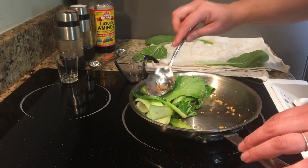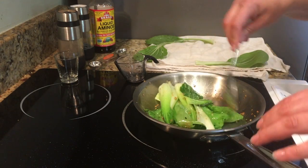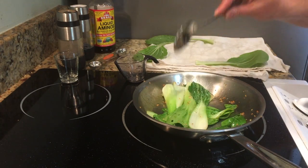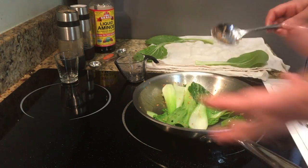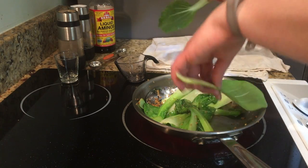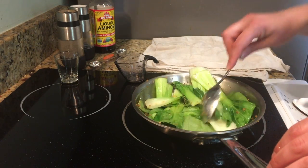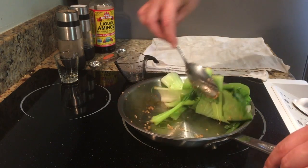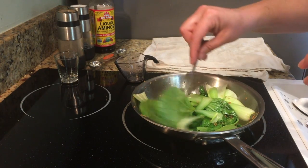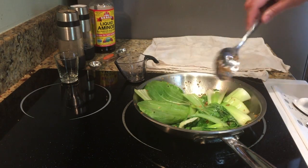Once the leaves are wilted this is about finished. You can also put a lid on the pan and kind of steam it a little bit so the stems get softer if that's how you like them. We like it a little bit crunchy. I'll serve this bok choy as a side dish to dinners with any type of meat, or serve it alongside eggs — sometimes I'll chop it all up and mix it in with my eggs. Just a couple more leaves to throw in, put the hot stuff on top, and let it cook down. And there is a really simple, quick, easy way to use the bok choy that you grow in your garden.